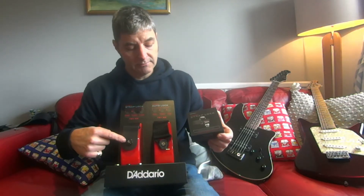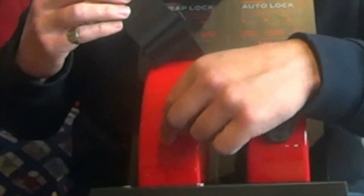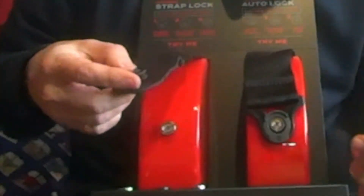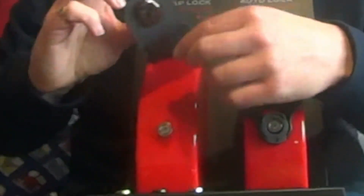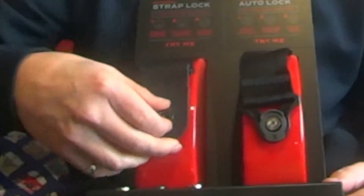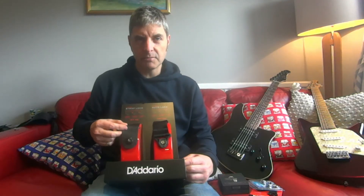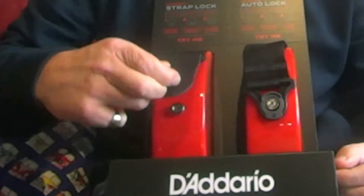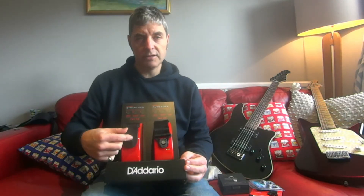Here are D'Addario's more expensive strap locks. I'll quickly show you how those work. The button comes with the strap lock, and this part attaches to your strap. It's quite simple to use — you just push it on. You can see where this hook goes underneath the rim of the button. To put it on, you just kind of hook it up and it locks on; that won't come off however hard you pull. To intentionally remove it, you lift this little button, push it down, and it's off.